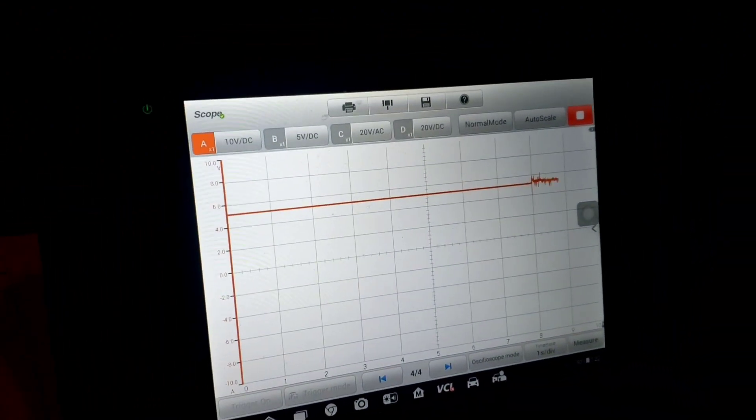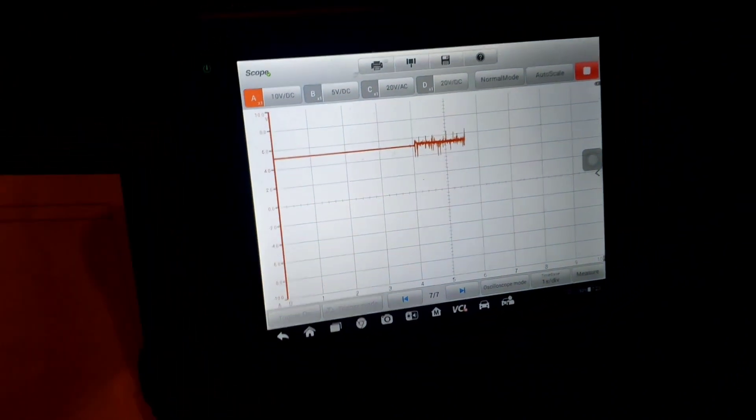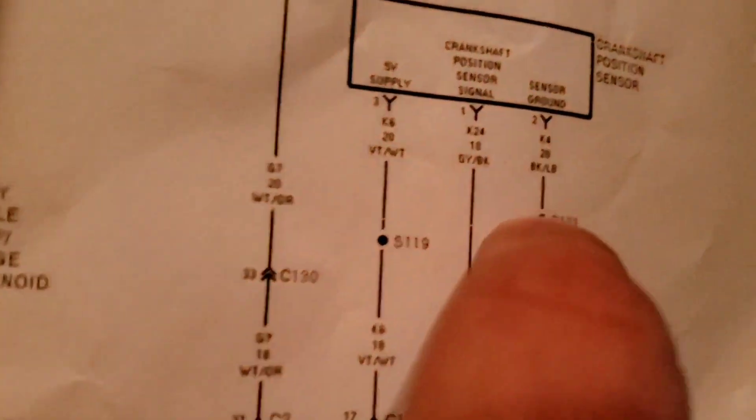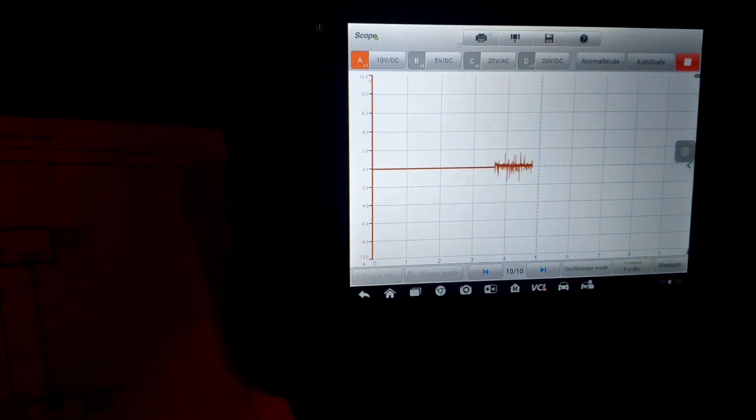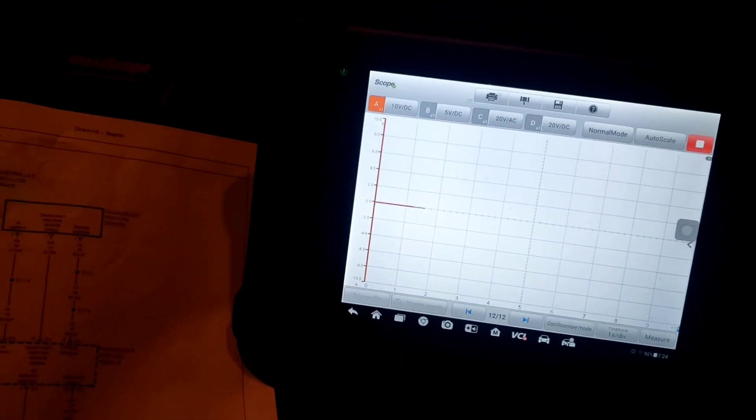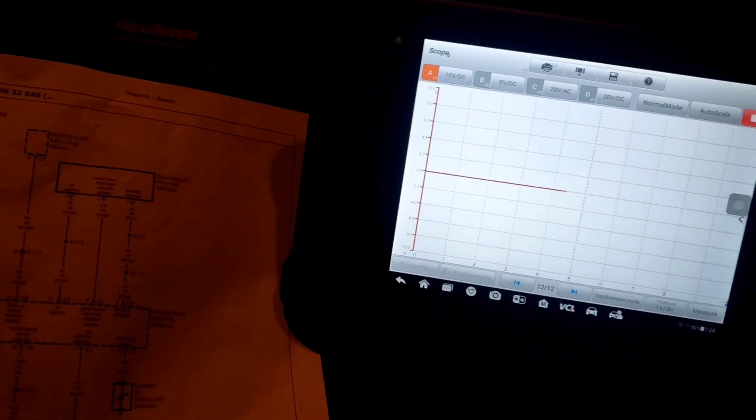Let's crank it — nothing. Let's move back to pin 3, the 5-volt reference — crank it — nothing. Let's go to the center pin 2, which is the sensor ground — nothing on that either. So it's weird: I have 5-volt reference on both the reference circuit and the signal wire. We never had that before — we fixed that short. But why do we have 5 volts on the signal wire when it's not doing anything? Our engine light's not on, we have no crank counts, and we don't have 12 volts to the injector during key cycle.